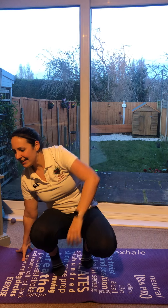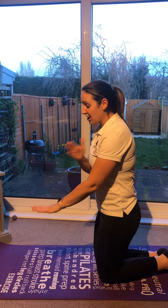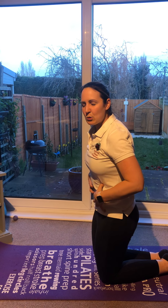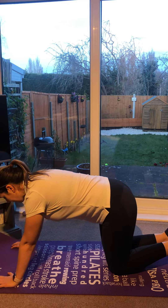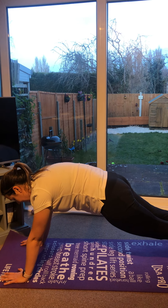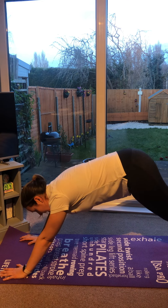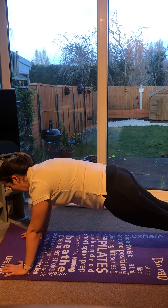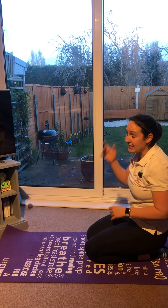The next one we're going to do is a front support. Remember, when we do our front support we don't want any bottoms in the air, we don't want any banana backs. Put your weight with your hands underneath your shoulders and squeeze your tummy muscles really tightly. Look down between your hands. Up you go and squeeze. Make sure you haven't got a bottom in the air, make sure you're not dropping your hips. That was your practice — this time we're going to try and hold it for 10 seconds.